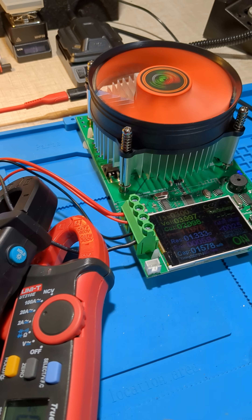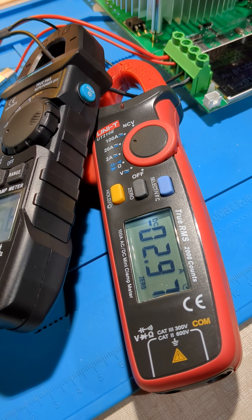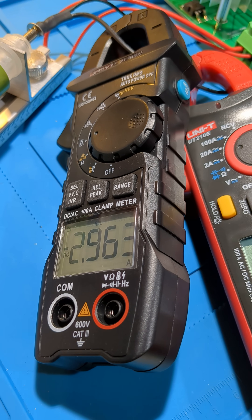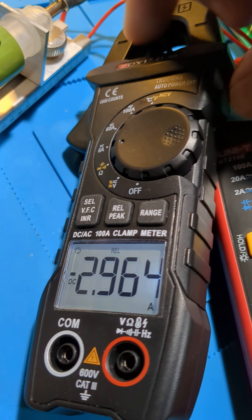That's supplying about three amps. Turn the backlight on there — there we go. So that's reading 2.96, 2.97, going back to 2.96, and measuring about 2.96 on the QS7. So let's turn that one on.